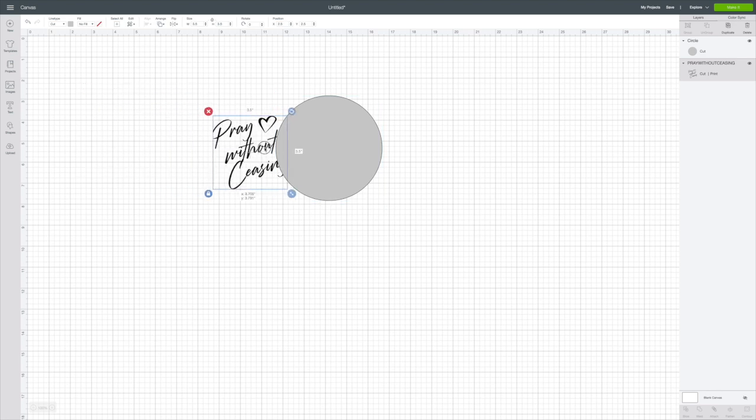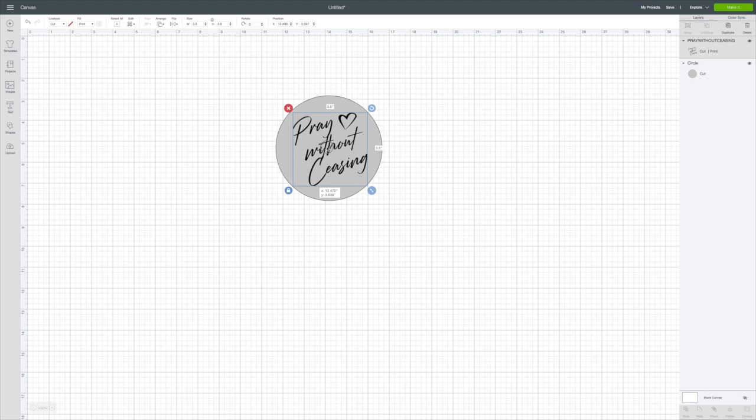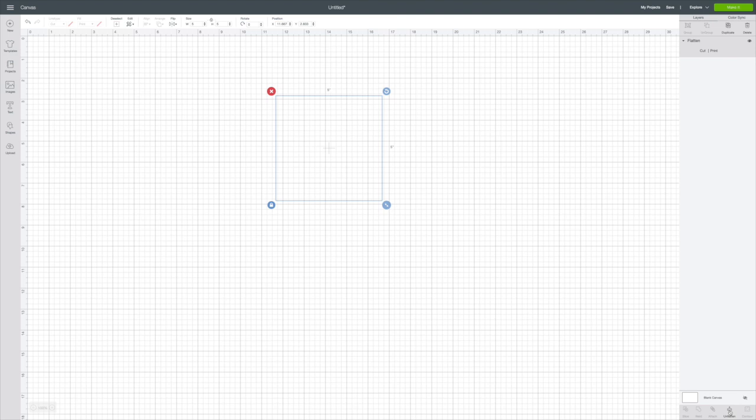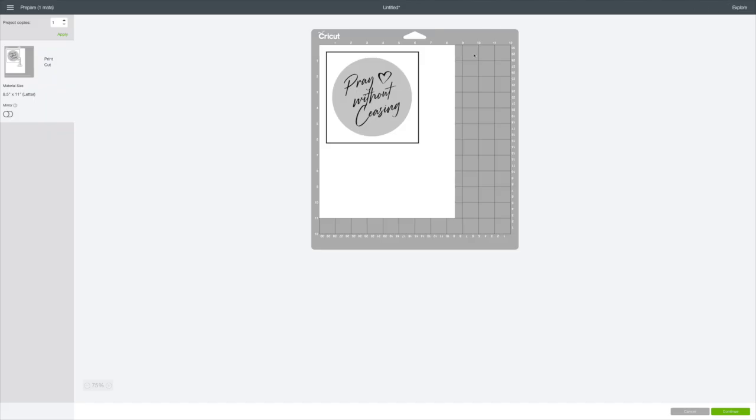If you look over here you'll see these are all separate, and I don't want that. So I'm going to move 'pray without ceasing' on top of the circle, go up to the top where it says Arrange, click on that, send to the front, and get it where you think it looks good. Now I'm going to draw a box around it, go to the top and hit Group, then go down to the bottom of the Layers column and hit Flatten — that will turn it into a print-then-cut.